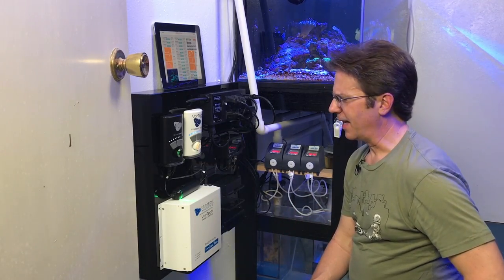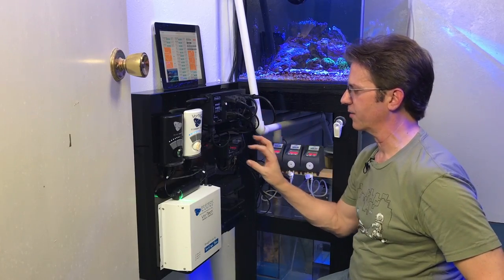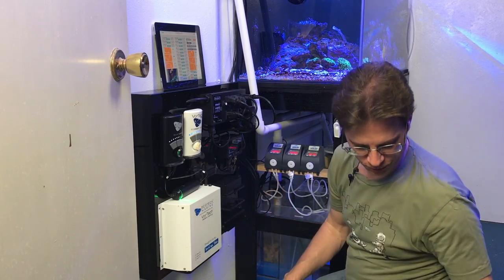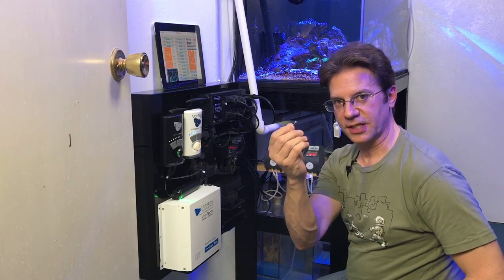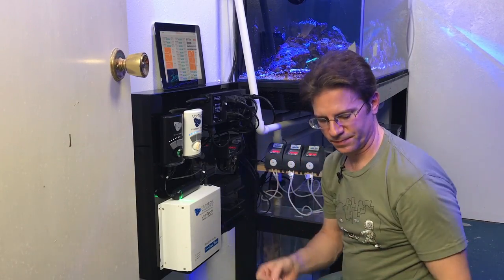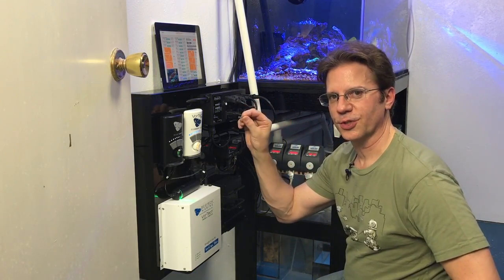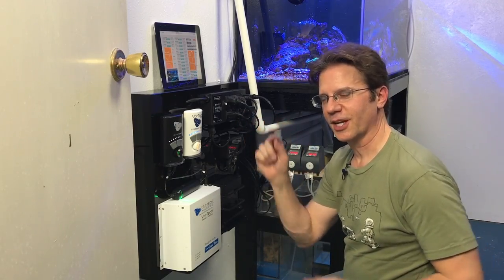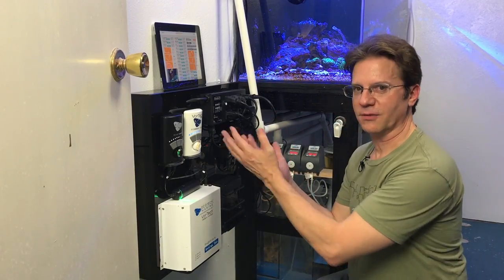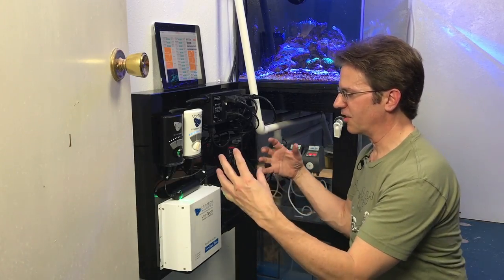Another little surprise that worked out beautifully: when I pre-drilled the holes for the Apex, the PM module, and the battery backup, I used a bit that was just a hair smaller than my stainless steel screws from Home Depot. When I put the screw in and used the drill, it basically threaded the acrylic for the first time and held everything on perfectly. That saved me 10 minutes of hassle, and in the future I can just back the screws out to remove and replace a module without having to unbolt anything.